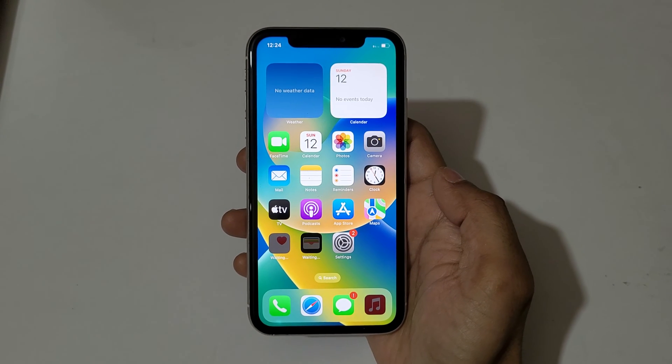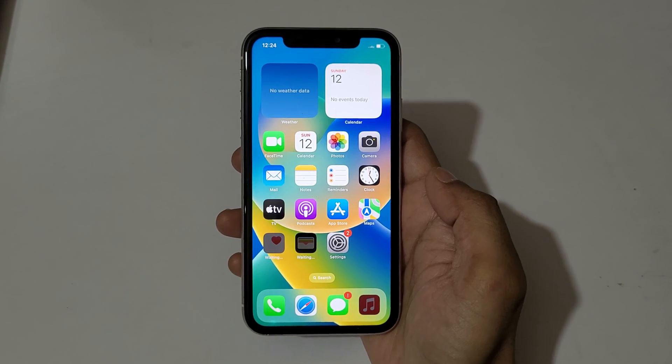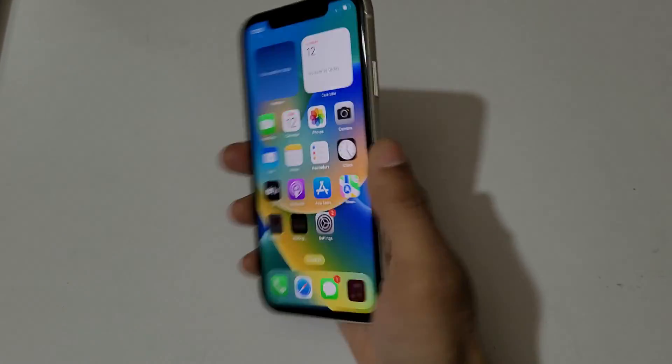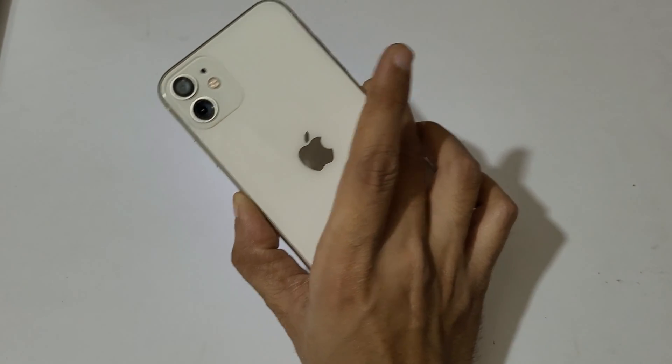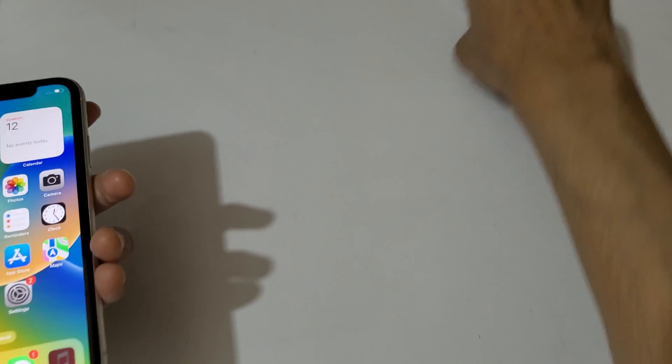Hey guys, welcome to my channel. In this video I'm going to show you how to enter recovery mode in iPhone 11. Here you can see iPhone 11 in my hand.